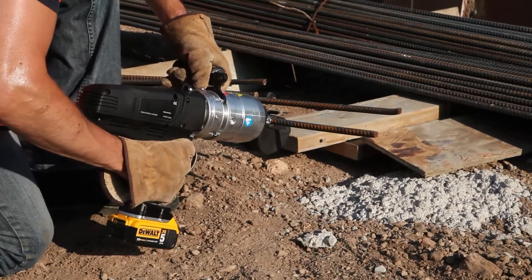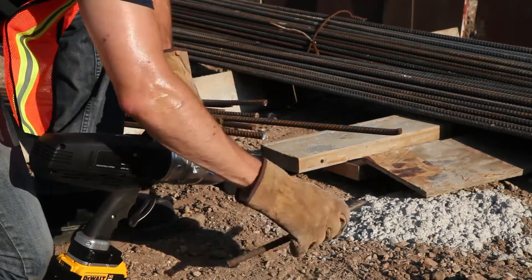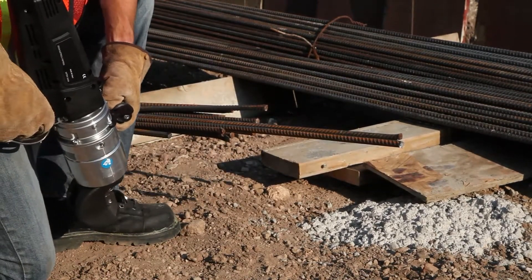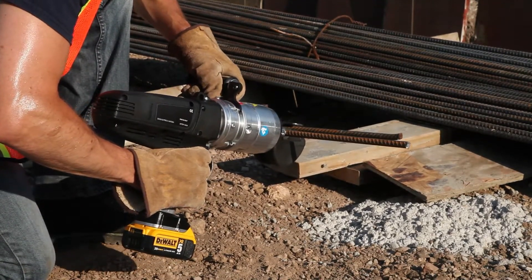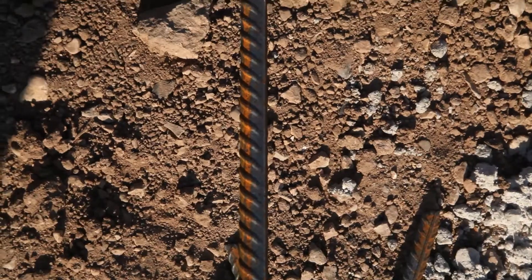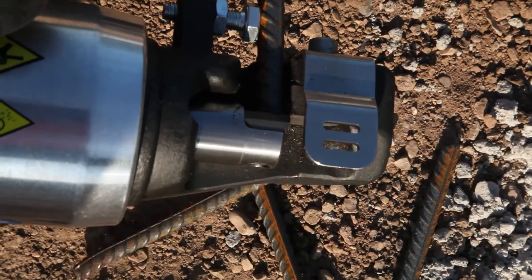In addition to the new battery-powered portability, advantages of this cutter include its use of a linear shearing motion rather than a rotating motion — a method that doesn't produce sparks — as well as its protective guard that reduces the opportunity for material to escape the cutting area. Finally, a rotating cutting head for optimal fit in the application, which in combination with the cordless technology provides complete freedom of movement around your application.